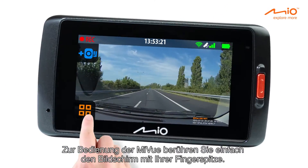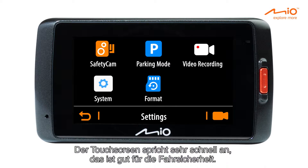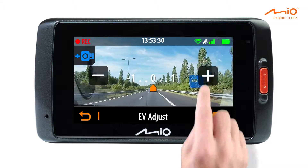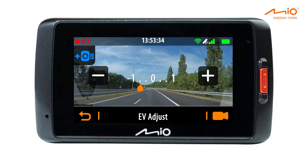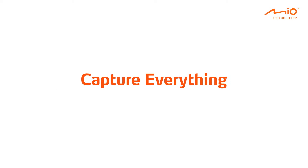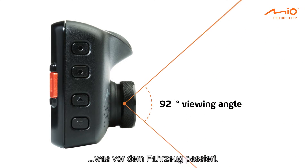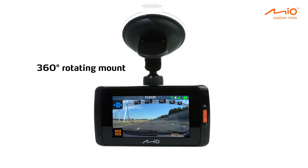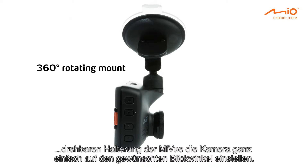To operate the MyView, just touch the screen with your fingertip. The touch screen is very responsive, which helps you to drive safely. The device's 150-degree viewing angle allows you to capture everything that could happen in front of the car. The innovative rotating mount lets you easily adjust the camera to whatever angle you want.